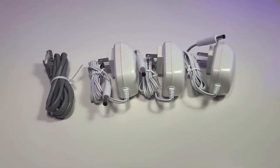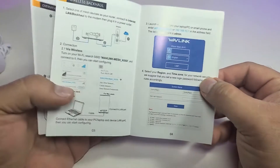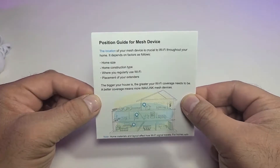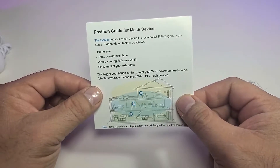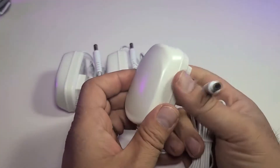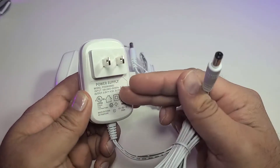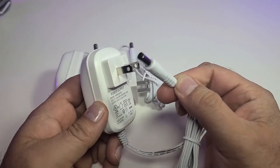Three power adapters and an ethernet cable are included. It comes with a quick start guide that has a lot of little details so you can read and set up your router easily. It also comes with a position guide for mesh devices that shows you through pictures how you can set it up and where is a good area. The connector is made for Canada and the United States — it is 5 volt, 4 amps and 20 watts.